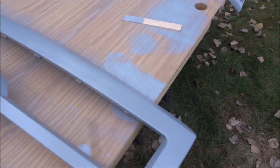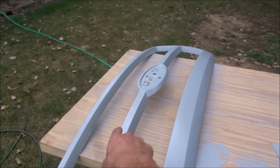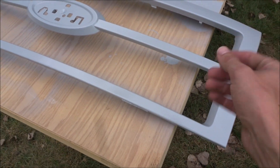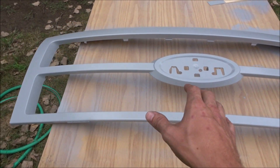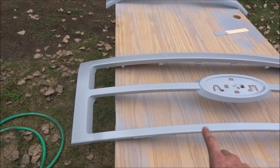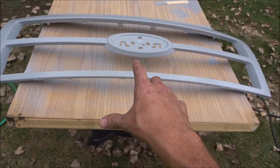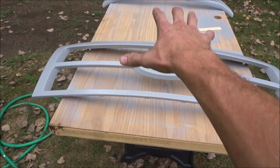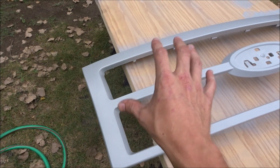I just put the second coat of primer on these two pieces and the grille surround, and so far I don't see any runs. I'm sure once they dry a little bit more I'm going to move them inside the garage to dry the rest of the way. The reason I'm painting out here is I don't want overspray inside the garage. When I go to do the actual base coat and clear coat, I'm going to set up a canopy out here for the bumper and the grille pieces to spray inside of, so there's less contamination for the actual base coat.